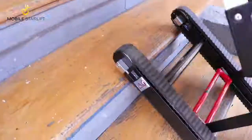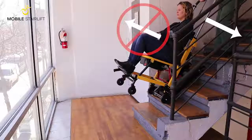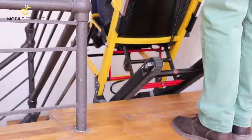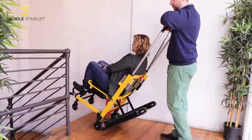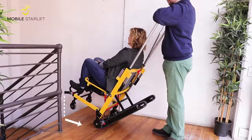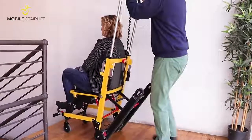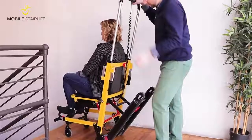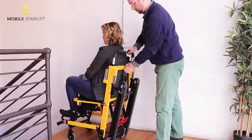Lean the handlebar towards you to tilt the stair lift back until the treads are resting on the stairs. Then press the green button while firmly gripping the handlebar and pulling it towards the stairs. When you reach the top of the stairs, continue moving backward until the front wheels have cleared the edge of the landing. Only then, lean the handlebars forward to return the stair lift to its bottom four wheels. Lock the back wheels, fold the tracks into the upright and locked position, and rotate the red knob to slide the handlebar down.